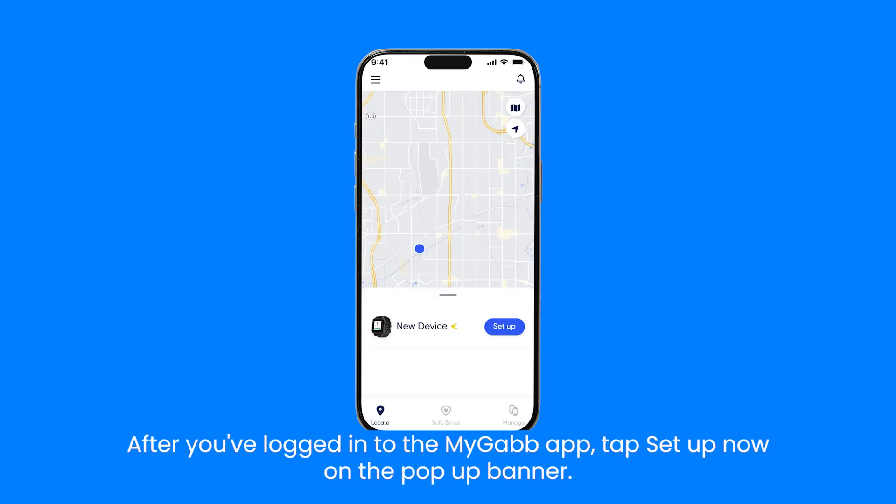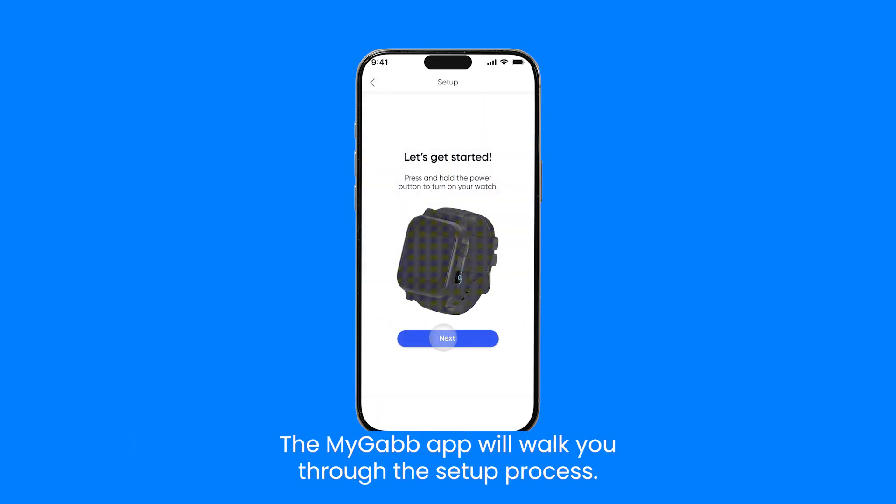After you've logged in to the MyGab app, tap setup now on the pop-up banner. The MyGab app will walk you through the setup process.